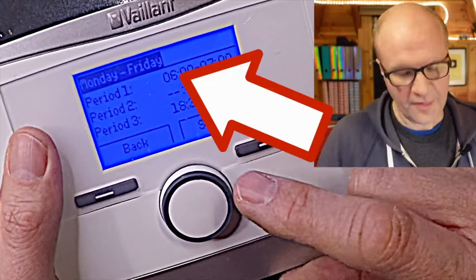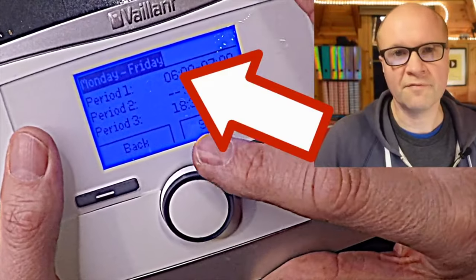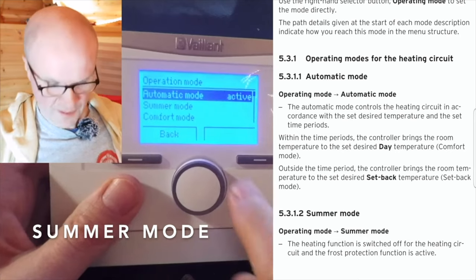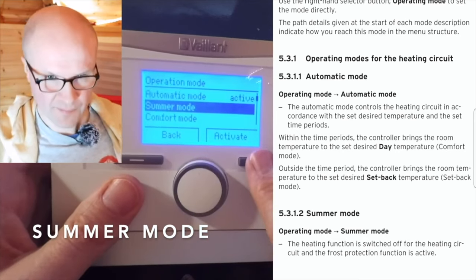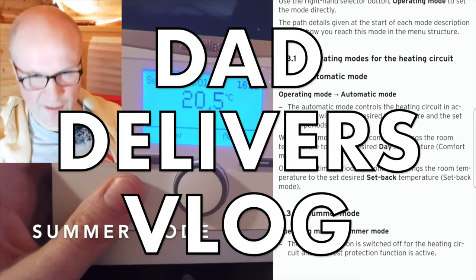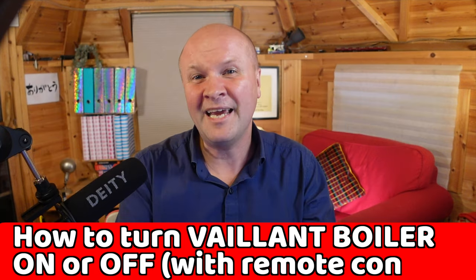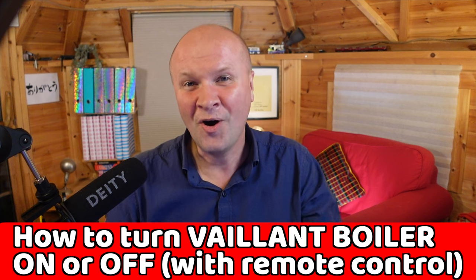I've made two really detailed videos showing how to set the timer and going through the entire instruction manual. The links to these are in the description, but the new thing I'm trying today is turning a Vaillant boiler heating on and off.